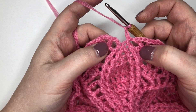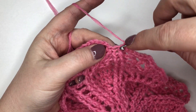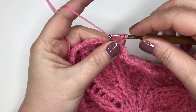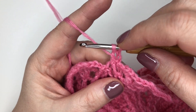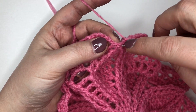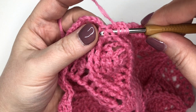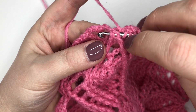Exactly the same as how we work the front post two treble together — you start making your treble but you stop when you've got two loops on the hook. Then you move on to your next one and get it to the same stage. Yarn around the hook, and you'll see I'm putting my hook behind — it's going through the top because the two stitches have come together at the top.